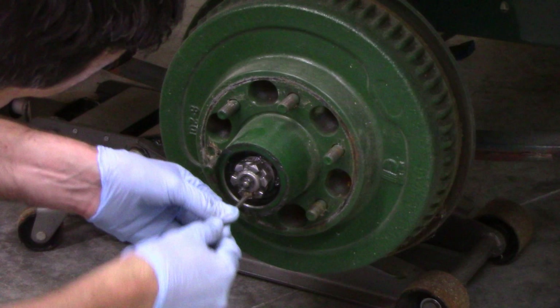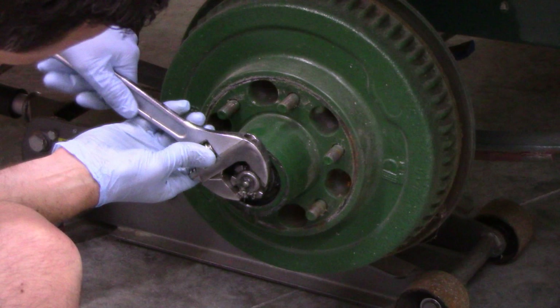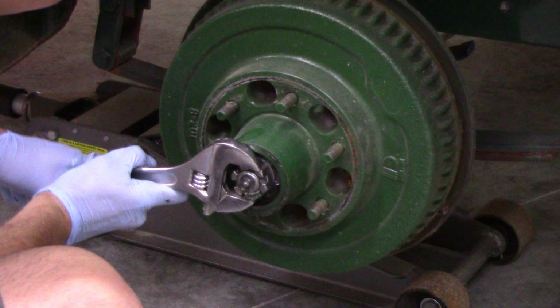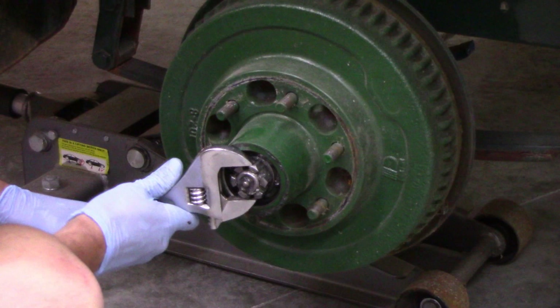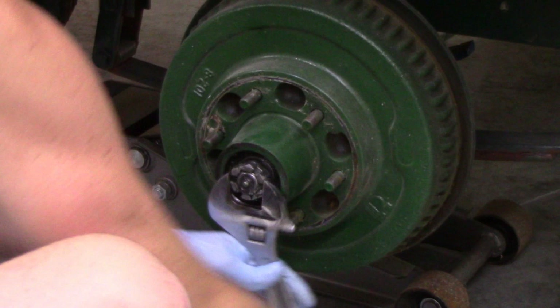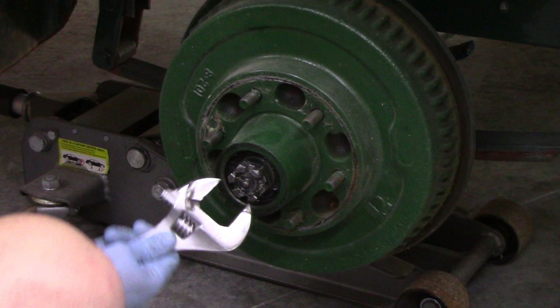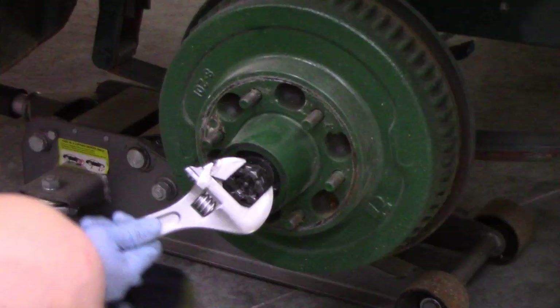Once you've either removed the pin or bent back the bracket that retains the nut and keeps it from spinning off while you're driving, you can grab a wrench — though you may not even need it, that nut shouldn't be on very tight at all. If it is, you're probably going to be doing bearings while you're in there. Remove the main castle nut that holds the whole hub. The retaining clip is not a reusable item, so just mash it out of the way as you back the nut off — do not reuse it as the metal is weakened.